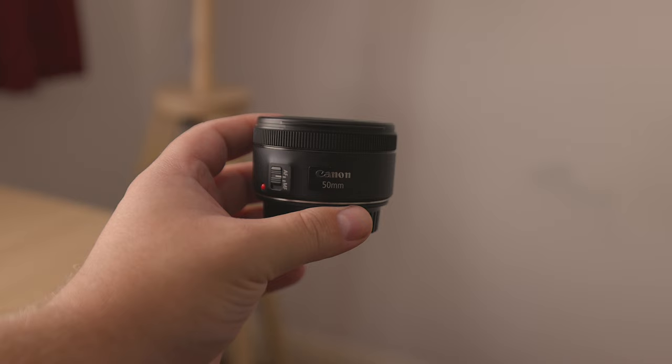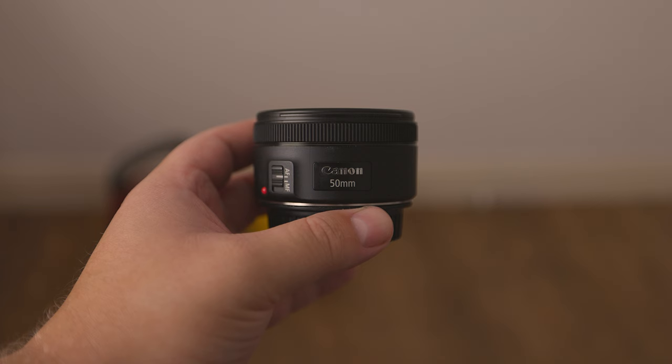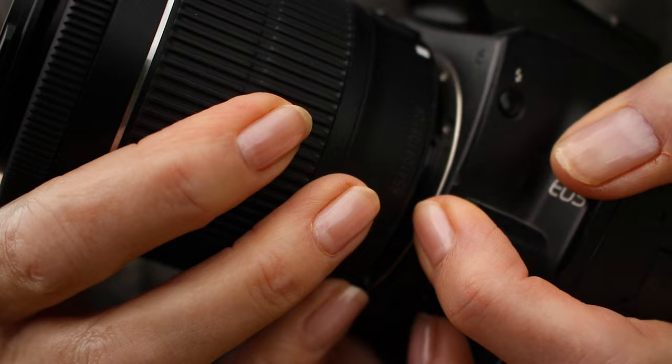How do these lenses handle? You have the usual AF/MF buttons on the side, your usual manual focus rings, and of course the 18-55mm kit lens also has a zoom ring. The EF 50mm f1.8 has the smoother manual focus ring, though these rings can become worn over time. Most people just use autofocus anyway, so this won't be a huge issue.